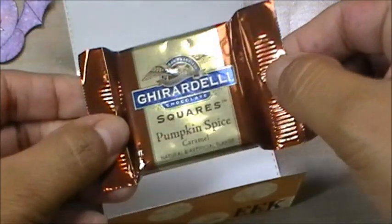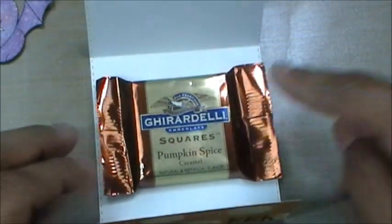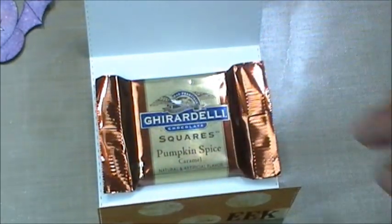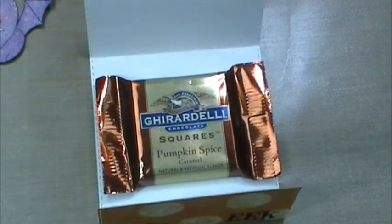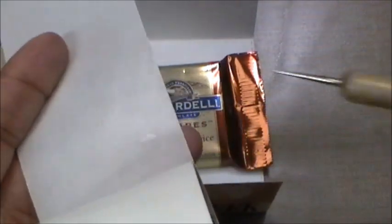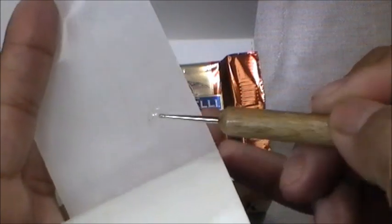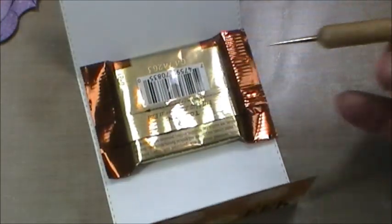Before adding the bat, let's get our treat in here. I'm using one of my favorites — a Ghirardelli square pumpkin spice caramel. How yummy does that sound! I'm going to place that in and use these little adhesive dots to secure it. I'll use my little stylus to get them off and put two of them in the back.